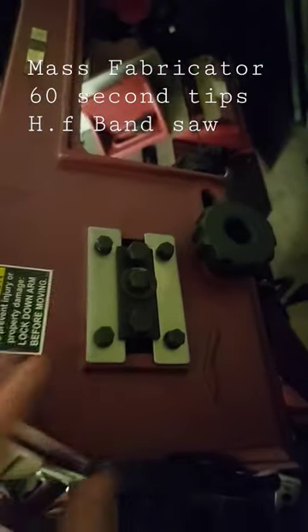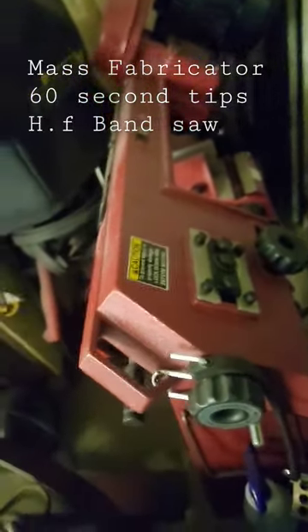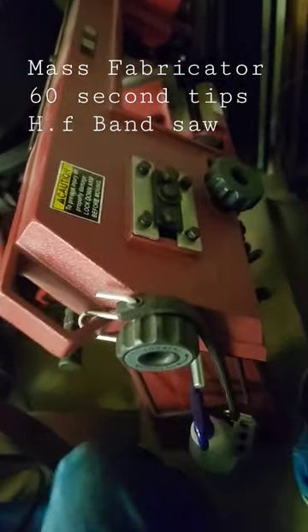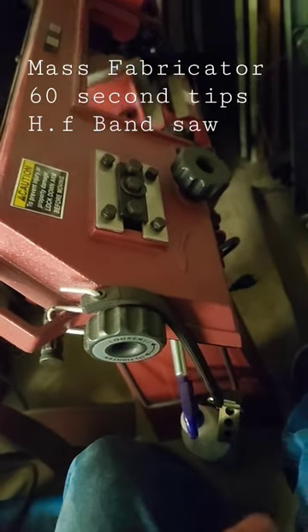MassFabricator 60-second tips and reviews. Harbor Freight bandsaw — essential machinery. Picked this up a little while ago; I haven't been on it too long, but I was fairly impressed out of the box at how true it cut.